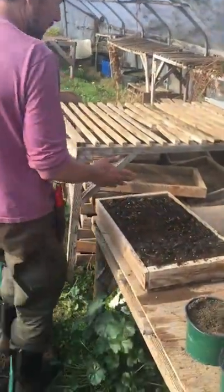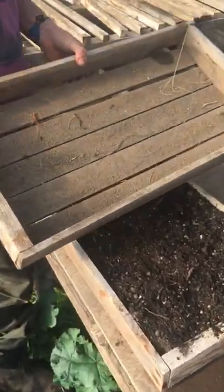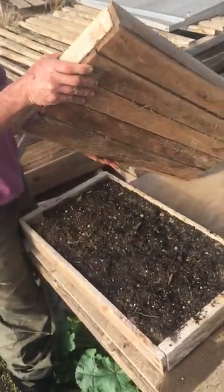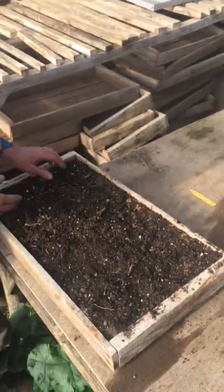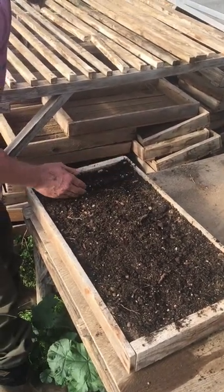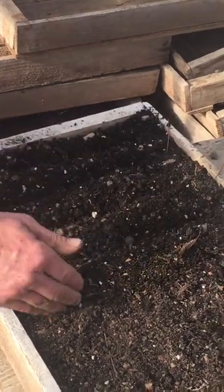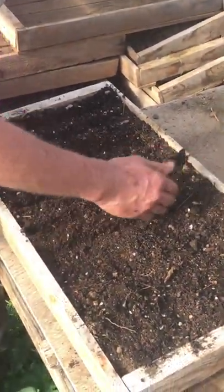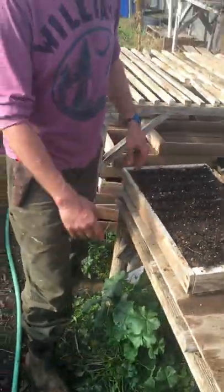Here's yet another way: these are wooden trays that I make myself. I like to get away from using so much plastic, so I've used scrap lumber to construct these trays. I've made a lot of them over the years, and I can just make furrows with my hand. This is how I do onions and leeks — it grows really nice, healthy transplants. When the trays rot, they just become kindling or compost.